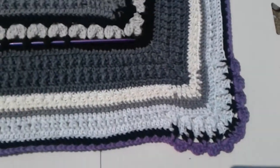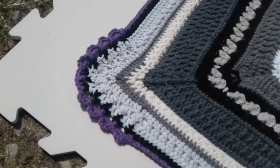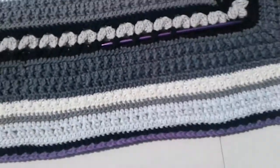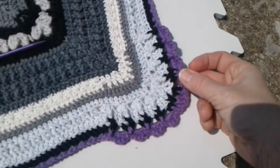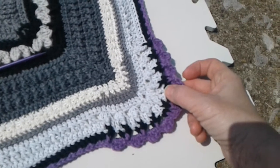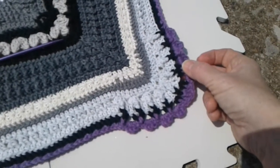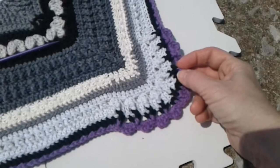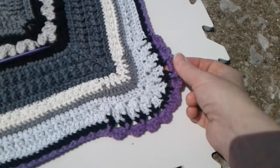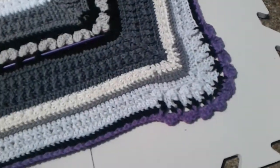Now for a clearer look at the corners — slightly different shadows make it a little easier to see some of what I did here. I didn't mention it in the other video, but this is a grouping of a back loop double, a front post triple, and a back loop double done as three stitches together, with a chain in between. That's what makes this little bird's foot look, which I thought was kind of cute.